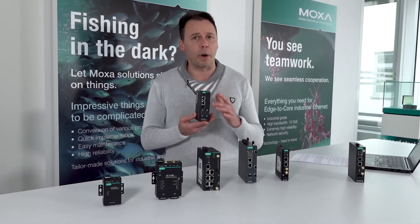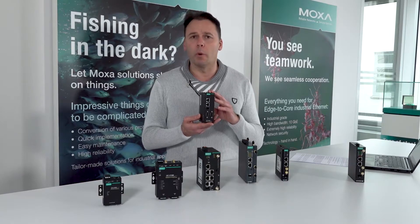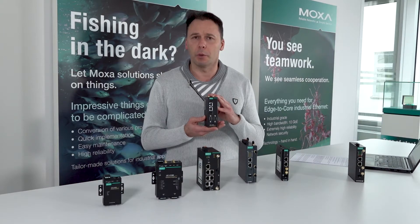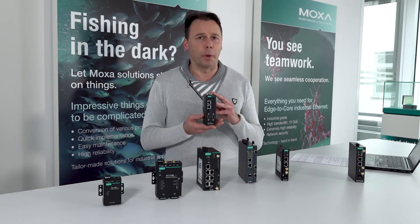With quite powerful hardware, it can handle really high bandwidth. It can take the data and send it to an OCC center. Different applications can be achieved with this computer. Let's see the models which are really representative of this UC3100 series.